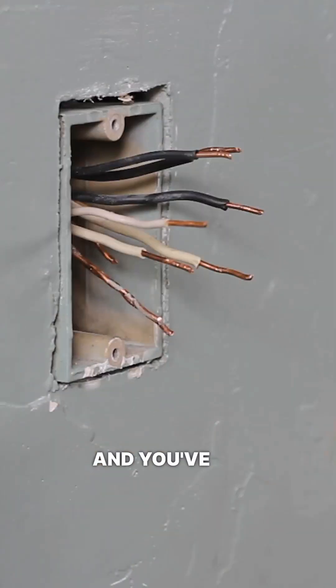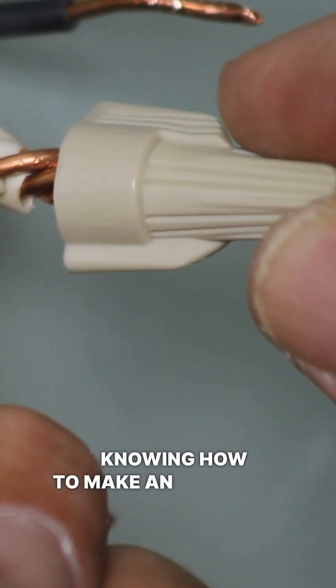If you ever pull an outlet or a switch out of the wall and you've got short wires, knowing how to make an electrical pigtail can be really useful. That's what we're going to show you right now.